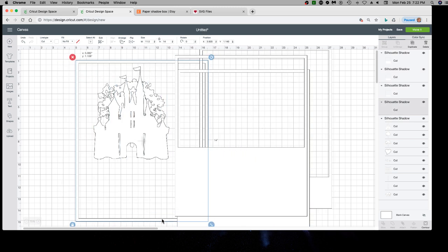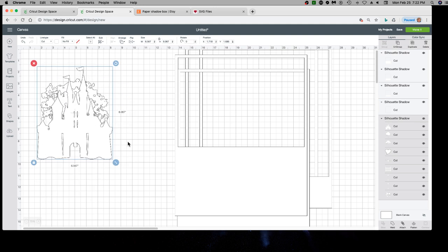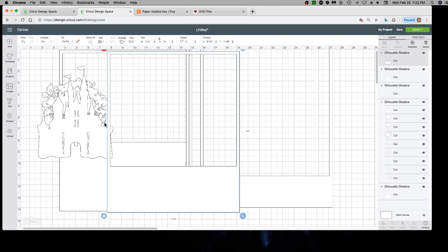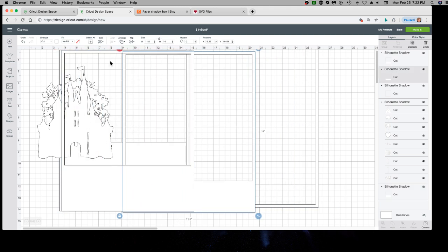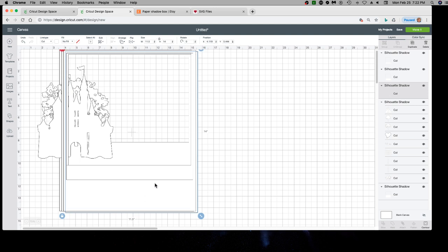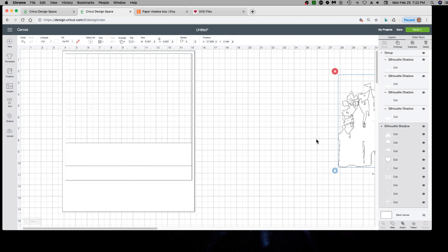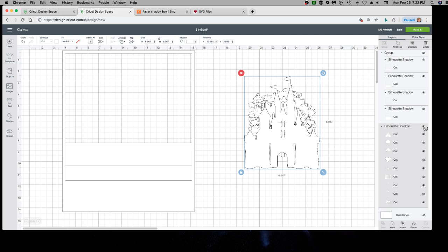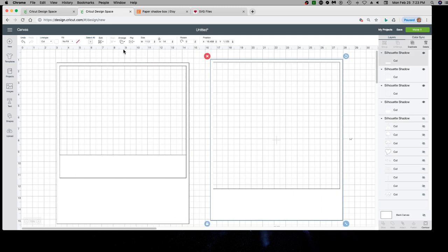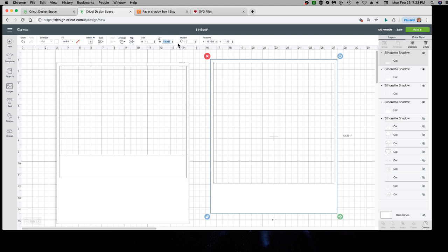Once you've got it in Design Space you can ungroup it and start working with it. This main part right here doesn't matter — you can replace it with anything. These are the layers for an 11 by 14 shadow box. I set these up at 11 by 14, but it's coming in at 11.5, so I'm going to change that to 11. I want it to actually be 11 by 14. I'll tell you why I set it up at 11.5 — I was thinking about folding the sides to give depth, and then I had a better idea.